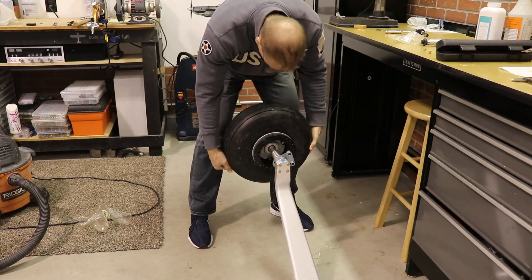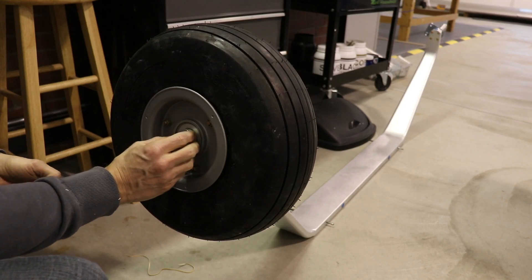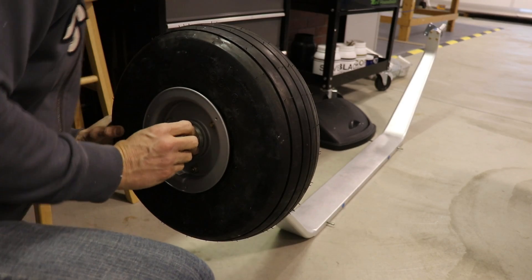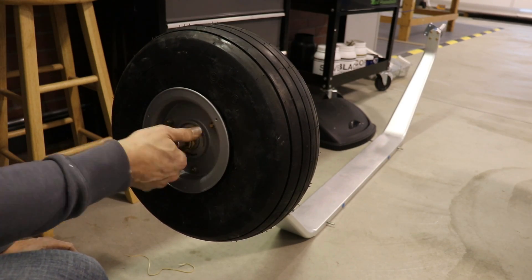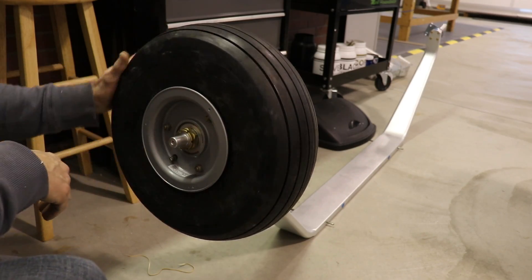Once I had both wheels done, this was the fun part — just putting them on the axles. They slide right on. There's a spacer that goes on there and then a big nut. There's a big cotter pin that goes through the nut, but I'm not going to put that on yet because these wheels will come off again to fit the wheel pant brackets later on in the assembly process.